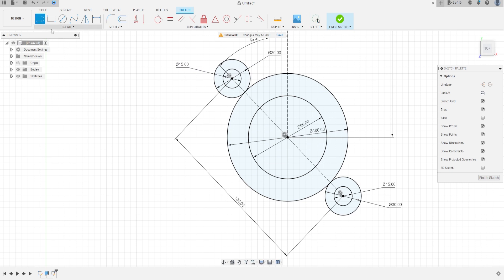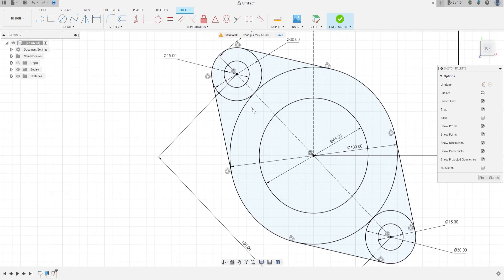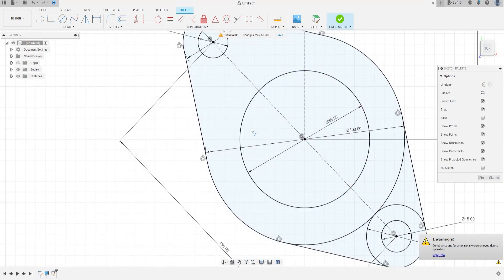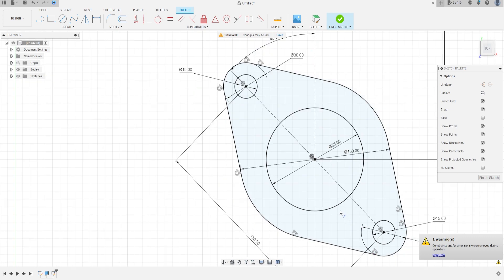Select Line and make tangent lines between the circles. Go to Constraint, select Tangent, and click on the line and the circle. Go to Modify, select Trim, and cut this line, this line, this line, cut here, here, cut here and here. We have this sketch.